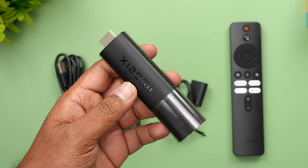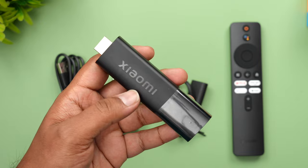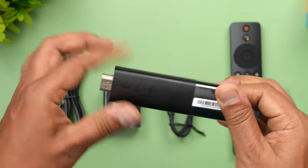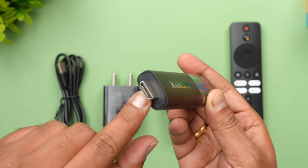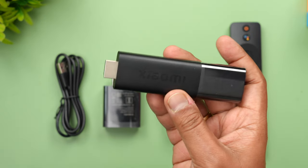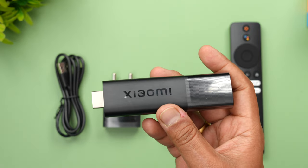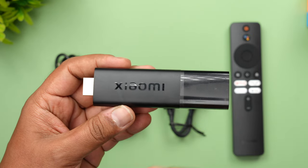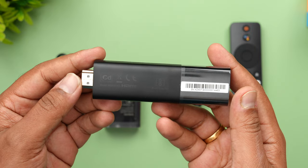There is 4K support, an Android TV interface running Android 11, and this also supports Xiaomi's PatchWall for the best experience with the stick. All you need is an HDMI port — just insert the stick into the TV. Whether you have a non-smart TV you want to convert, or any TV where you want the latest 4K experience, you can do that.